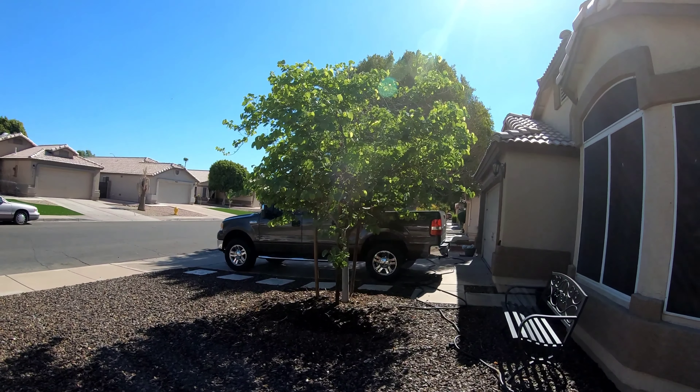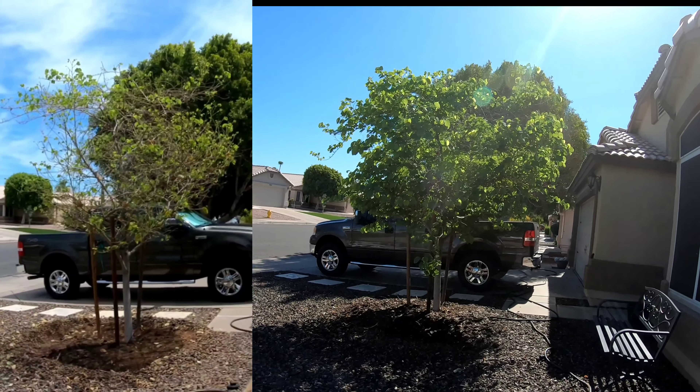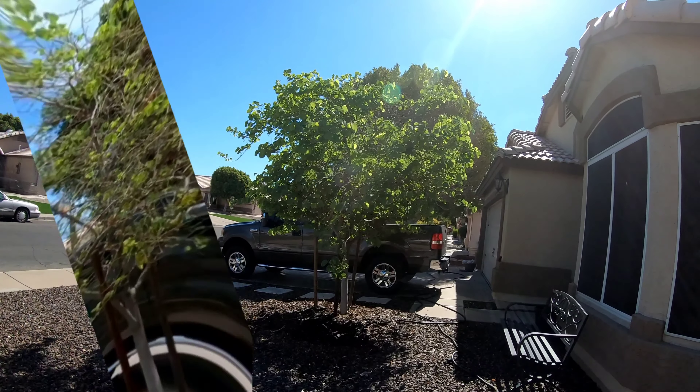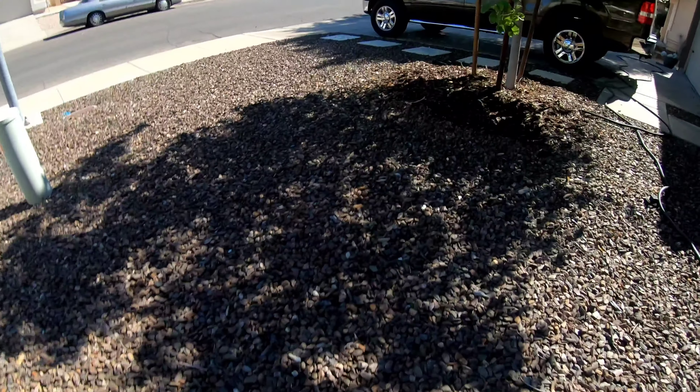All right, guys, we're back at the Hong Kong orchid, about three weeks out from when we resurrected it from the dead. As you can see, it's leafed out really good — it's got a ton of new growth and it's putting out some nice shade on the ground.